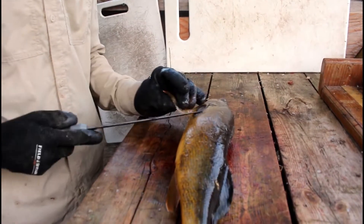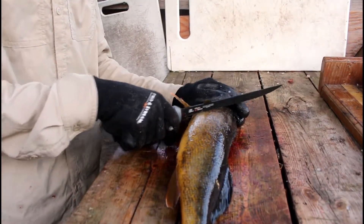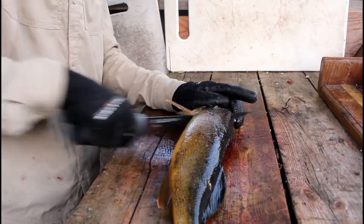First, you're going to lift these two fins up here. Go right in with your knife, diagonal, right by his gill. You're going to cut a slit right there.